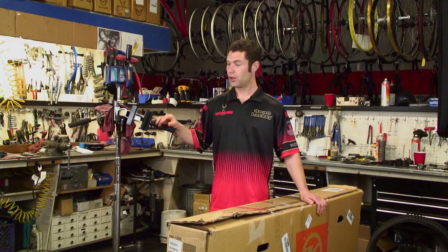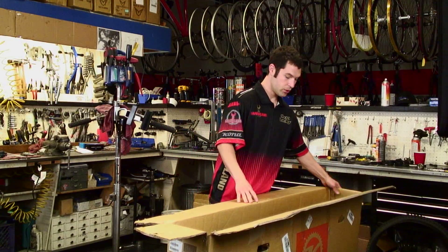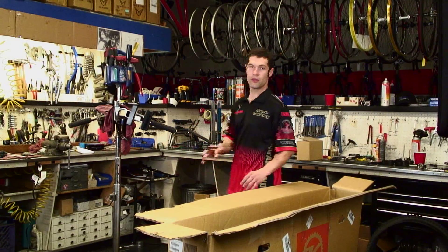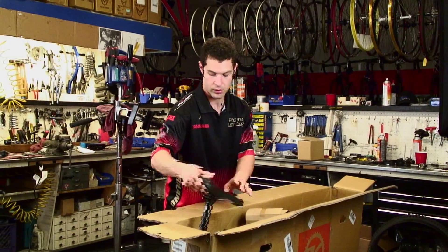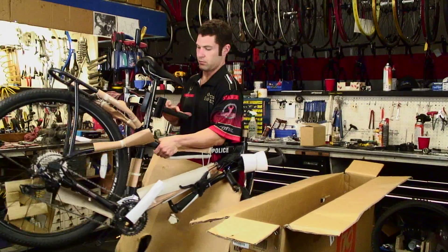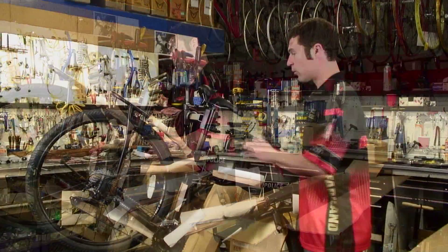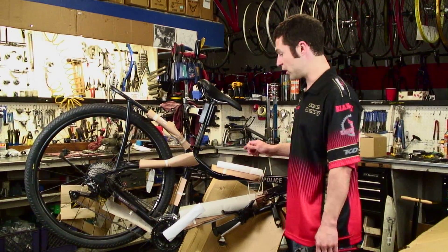We're going to be working in a bike stand — you don't have to, but it does make things a lot easier. Let's go ahead and remove the bike from the box. Before removing it, you're going to want to locate your little parts box. Take that out, set it aside, locate the seat, which should be attached to the seat post, and go ahead and insert that into the bike. Now go ahead and remove the bike from the box, put the seat tube, and secure it into the bike rack. Now that we have the bike in the rack, go ahead and take all the packaging material off and set aside your front wheel as well.